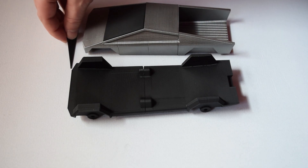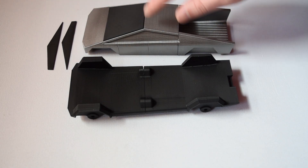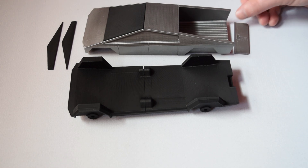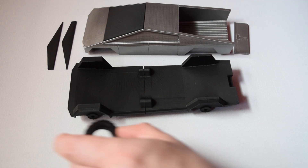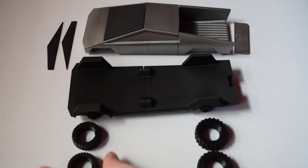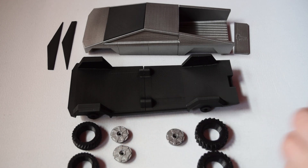After gluing the body parts together, the windows will just be placed in later. I gave them a spray paint of black along with the body parts too, and the thing is actually starting to come together and looking great. I'm happy I went with the two sizes of wheels — it gives it a bit more character. The hubcaps are sprayed up in silver as well.